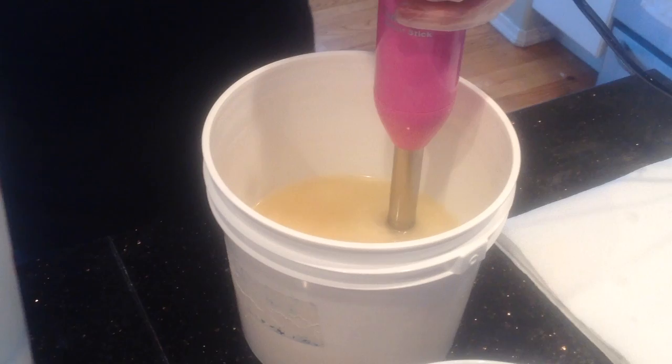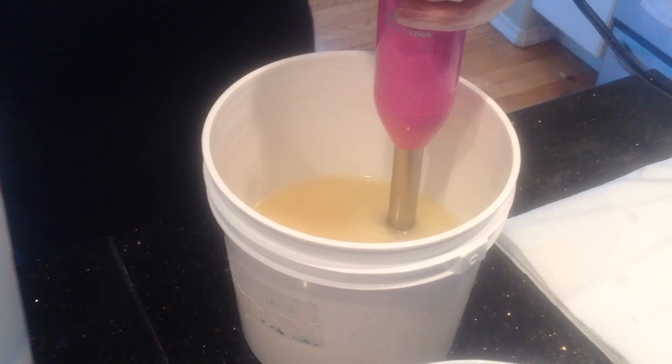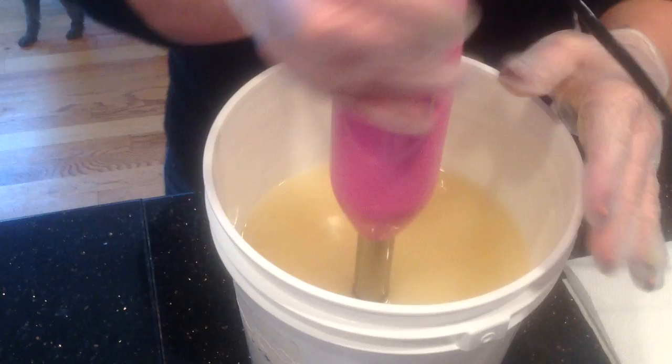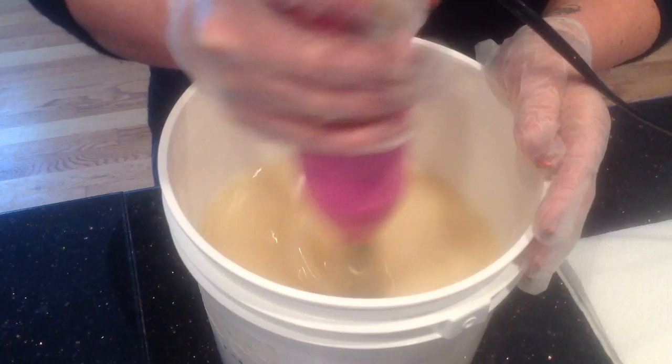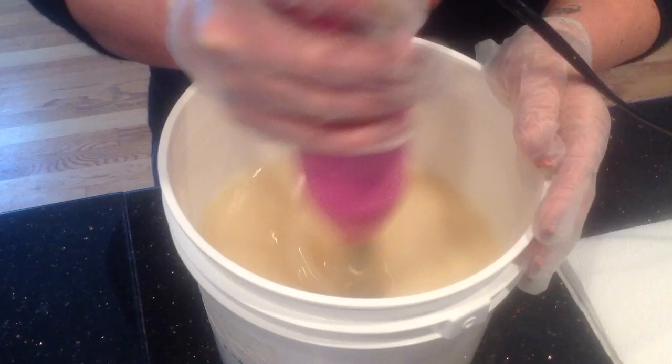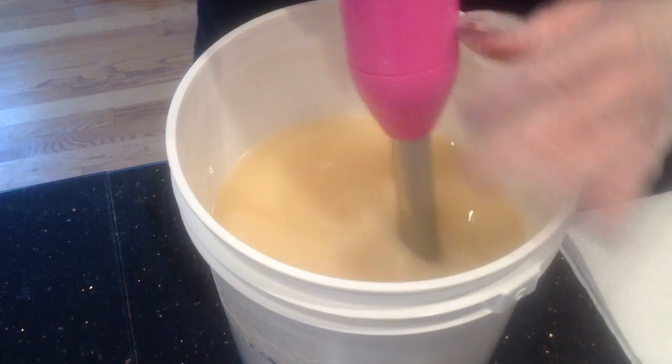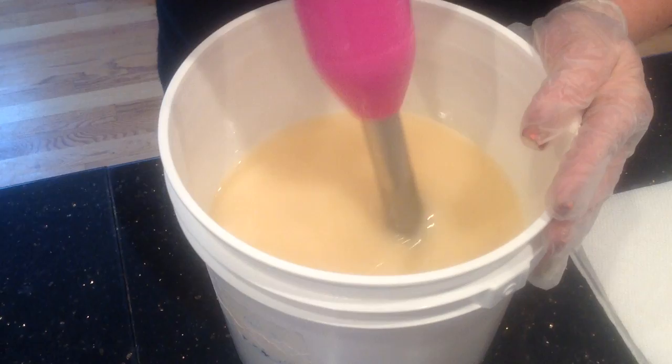I have my oils here, my stick blender, and my lye water ready to go. I'm going to go ahead and pour my lye water in. Give it a quick blend. Hopefully this doesn't trace super fast because I want to do a swirl — I want to keep it at a very thin trace so I can do the drop swirl. I'm going to add in my fragrance oil now to the whole thing before we divide it up. Give it a couple of blends.